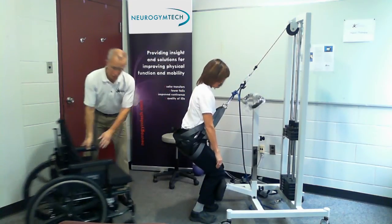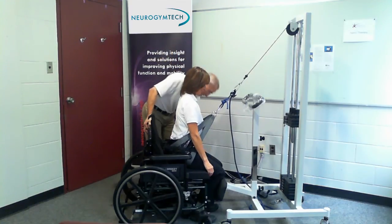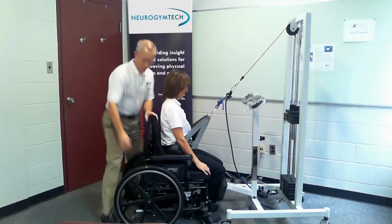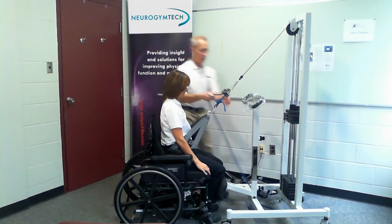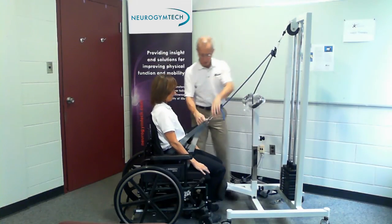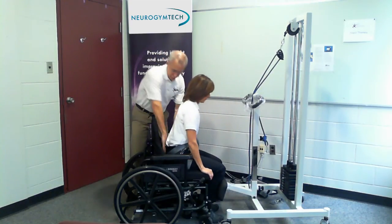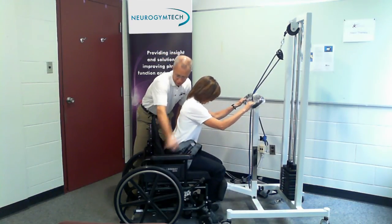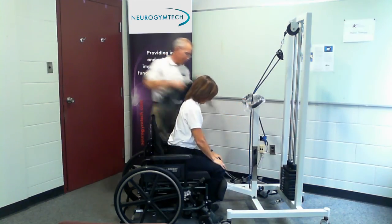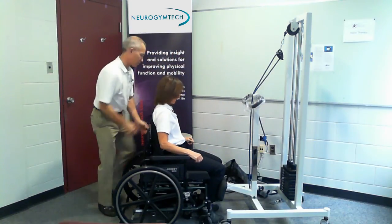One of the key things to remember is always bring the wheelchair back before you ask the patient to sit. Just lean forward a bit and we're going to take out the sling. Then we can take the patient back to their room because they're finished training for the day.